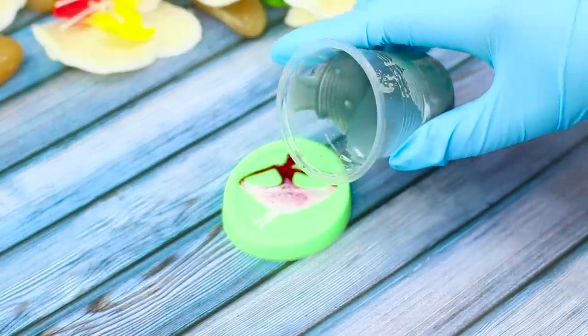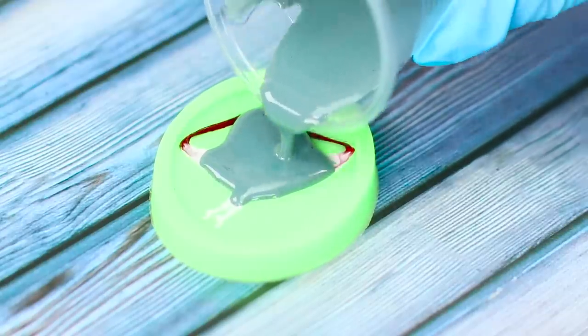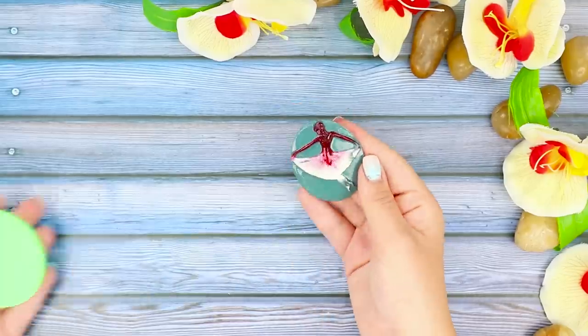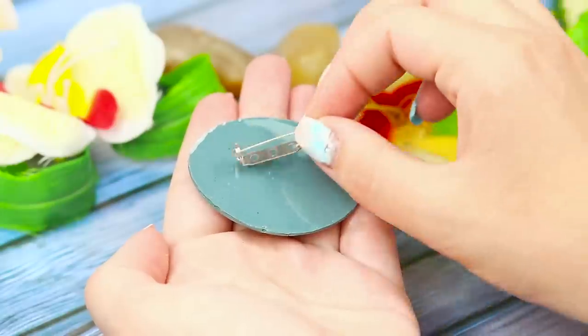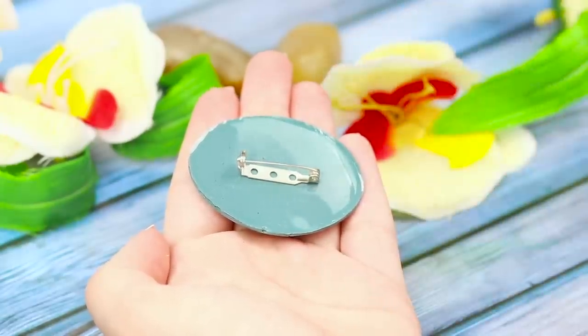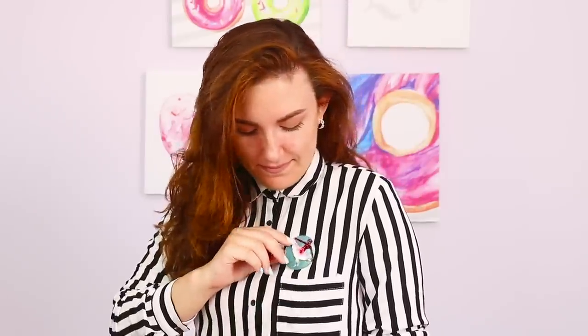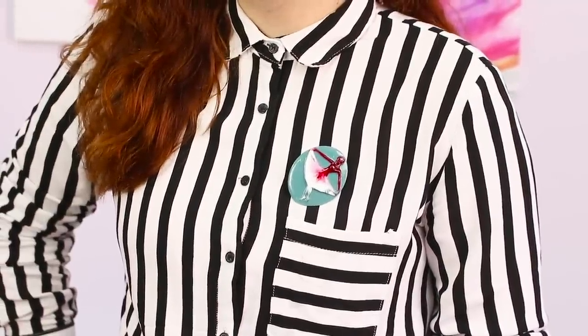Fill the figure of the ballerina with gray epoxy. Remove the pieces from the mold and attach a pin on the back side. I love ballet! A pretty brooch with a dancer will add grace to your look — even if you have never stood en pointe!